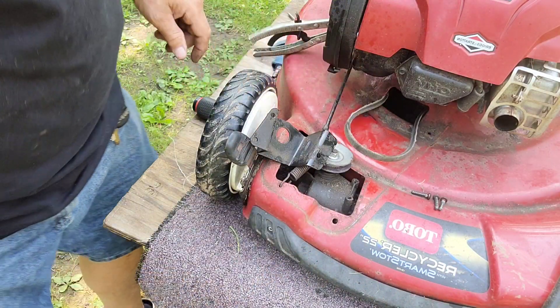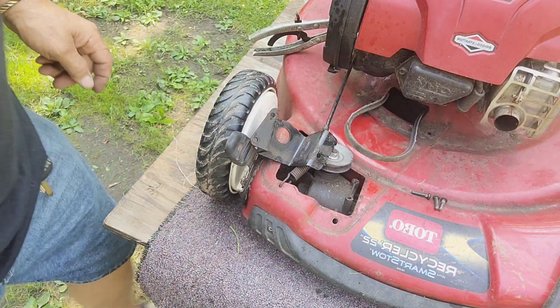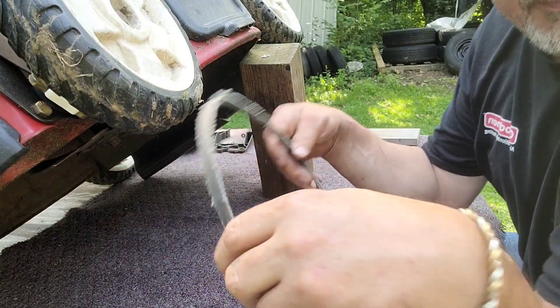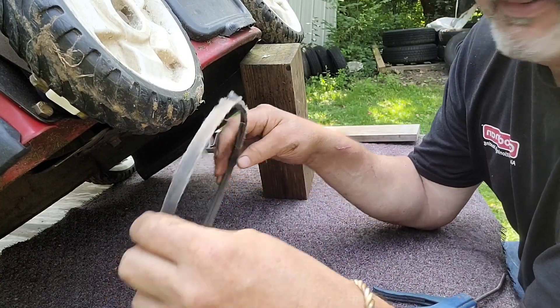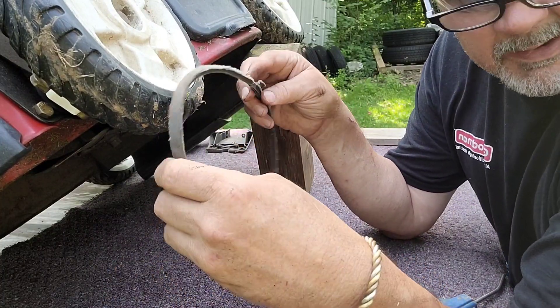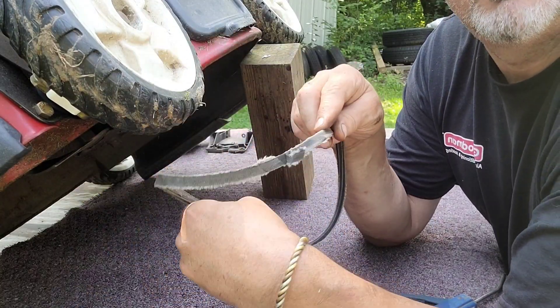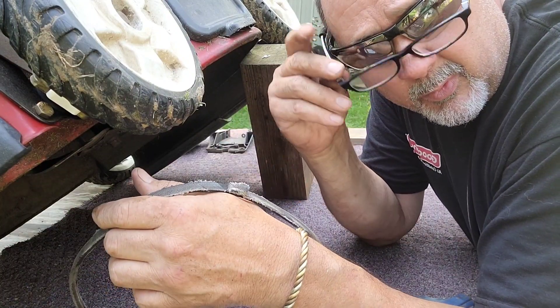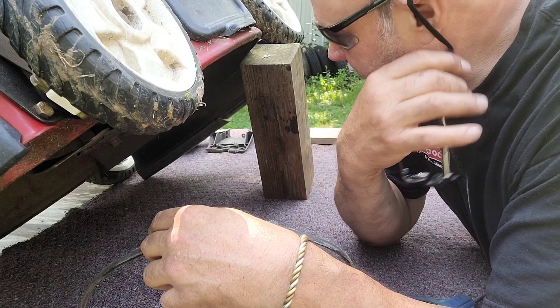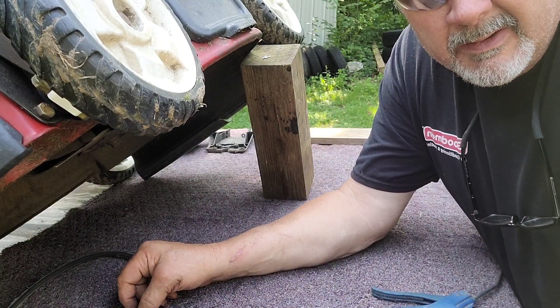We'll have to flip the mower up on its side to get the other part off. You kind of have to finagle it one way, pull it around the blade and pull it back — pretty simple, so you don't have to take the blade off. Here's what the belt looks like: it's frayed and chewed up a little bit, probably because the pulleys are really rusted.